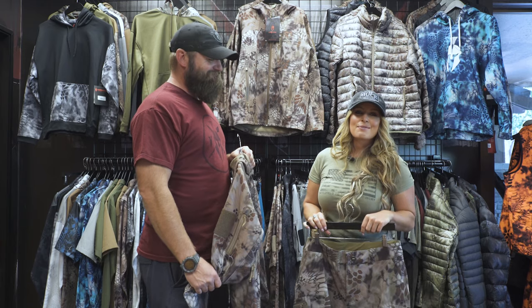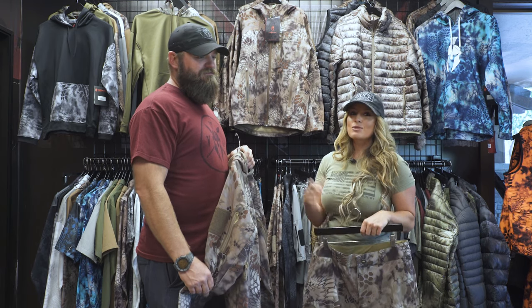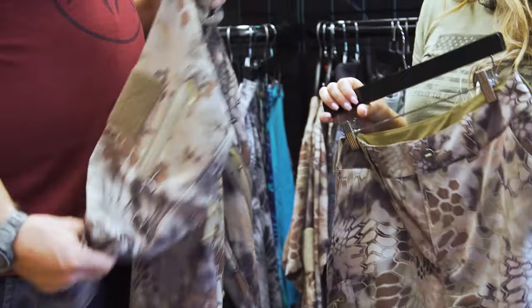Hello everybody, thank you for joining me for our latest episode of Pursue the Wild Tips from the Wild. I'm here at the Crypt Tech Outdoor Group Home Factory in Boise, Idaho with Justin Sparks, and we're talking about the Dalabor collection, which is one of those cornerstone collections of Crypt Tech clothing.